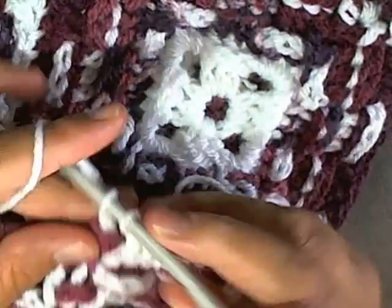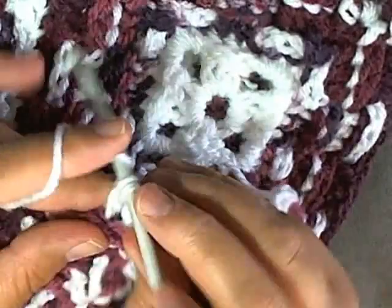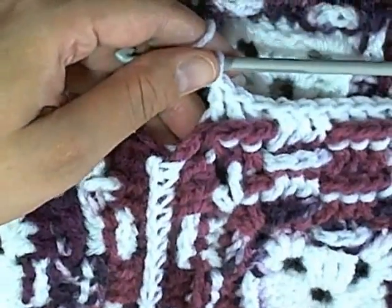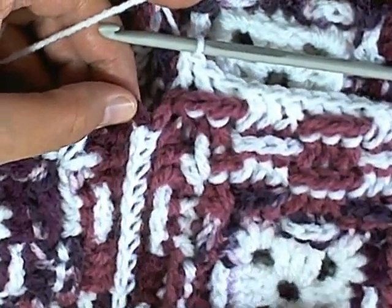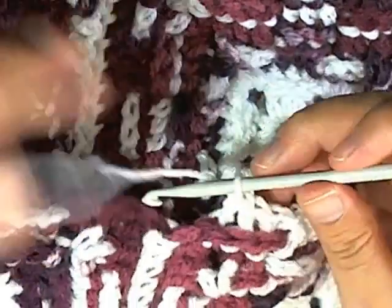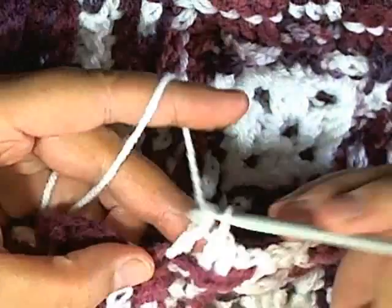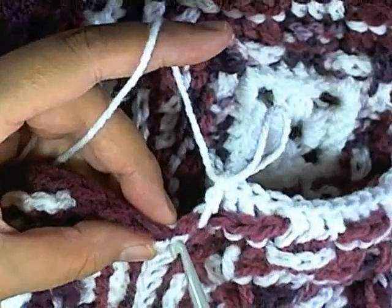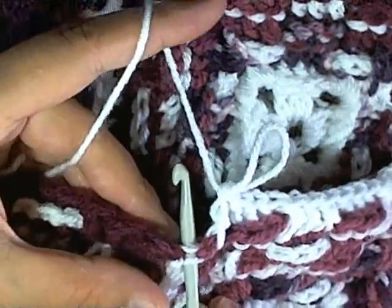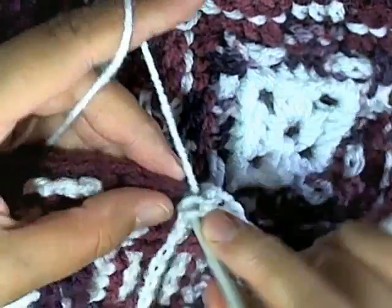I just want to show you real quick when you get up to a spot where you've sewn - when you come up to a place where you have one corner here, one corner here, and then your sewn place here - how you want to handle those: the first corner space you want to do a double crochet, and then the spot in between where you've sewn them together leaves a place where you can put a stitch. So you want to put a double crochet there, and then the next corner space put another double crochet.